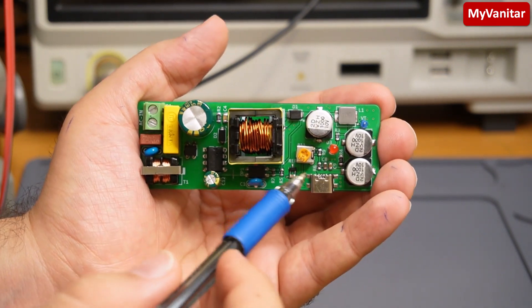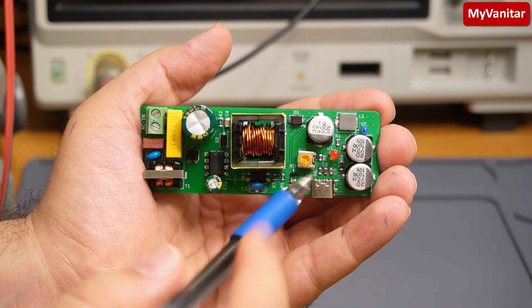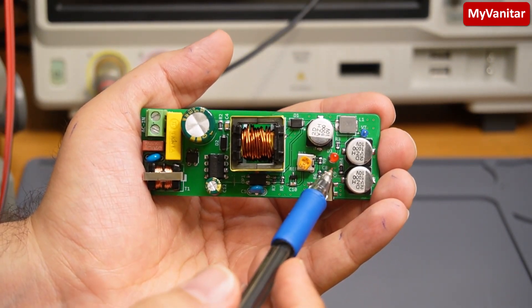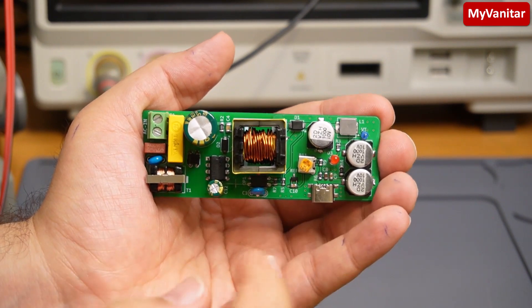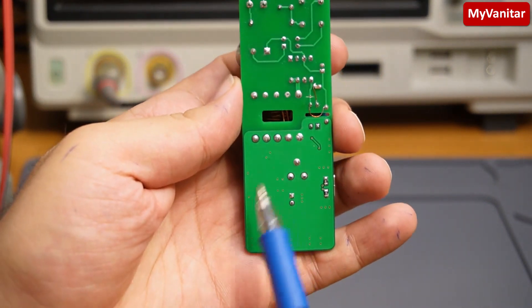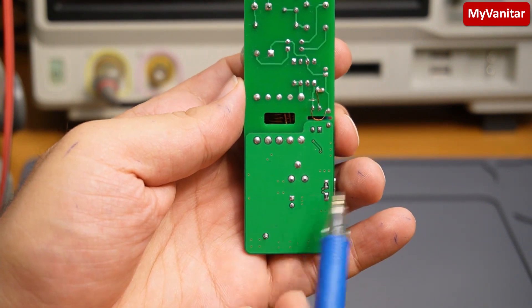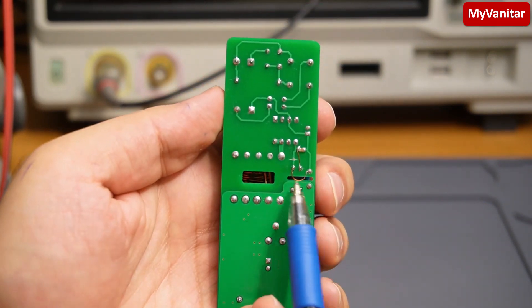You can adjust the output voltage precisely to 5 volts using this potentiometer. This LED indicates a proper output supply or proper output voltage. Here is the back side — as you can see, I have used almost a solid ground plane for the back side except for this track.